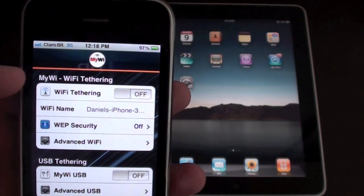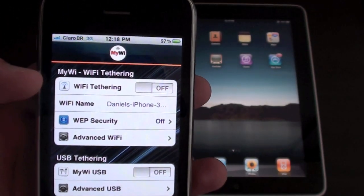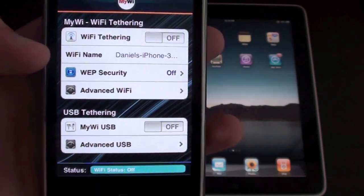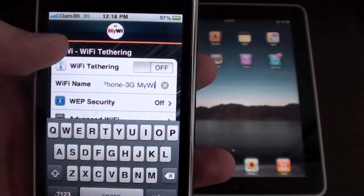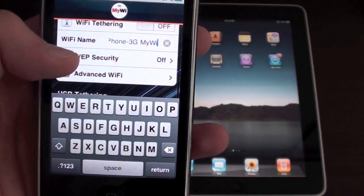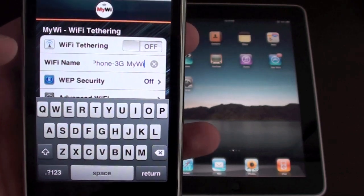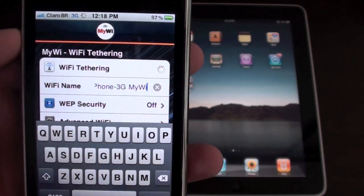There's no need to use wifi tethering with your iPad because your iPad already has wifi, so I'm going to use 3G. It works with 3G normally. Here is the wifi name — you can just tap and change it to whatever name you want. You also have web security where you can add a password, and advanced wifi. I'm going to show you first without web security, and then I'm going to create a password and show that it works.